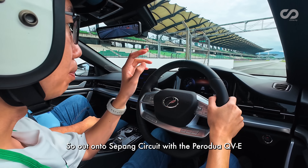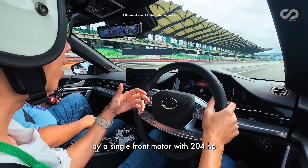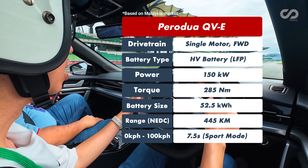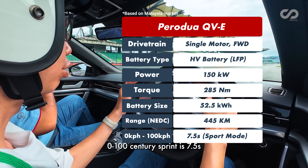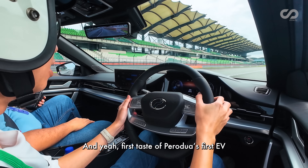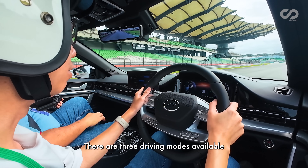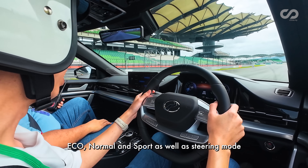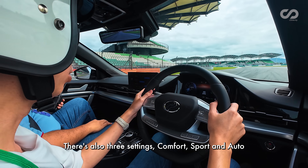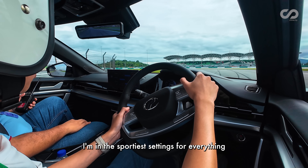Out onto Sepang Circuit with the Perodua QV-E — powered by a single front motor with 204 horsepower and 285Nm of torque. Zero to 100 sprint is 7.5 seconds. First taste of Perodua's first EV. There are three driving modes: eco, normal, and sport. Steering also has three settings: comfort, sport, and auto. I'm starting in the sportiest settings for everything.